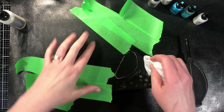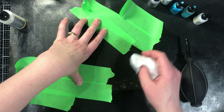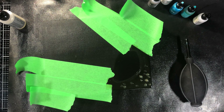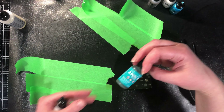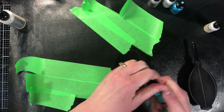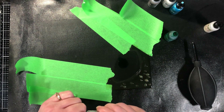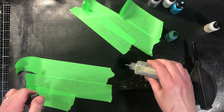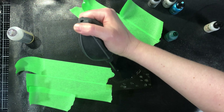My liquid latex has dried and I am ready to do my alcohol inks. I just wanted to wipe off that chalk. We are working with a dark surface, which means regular alcohol inks — you're not actually going to see them if I put them on the surface. You're really not going to see a whole lot of color, and that's not the look we're going for.